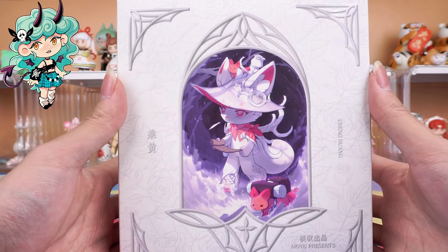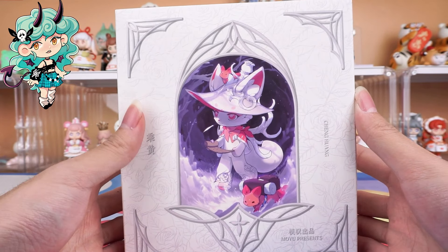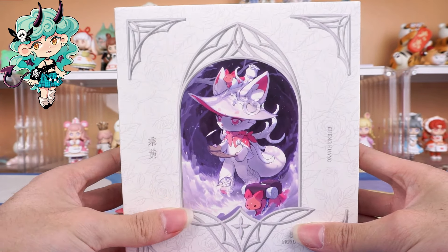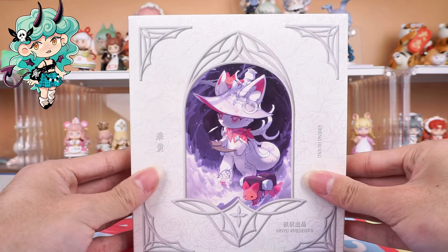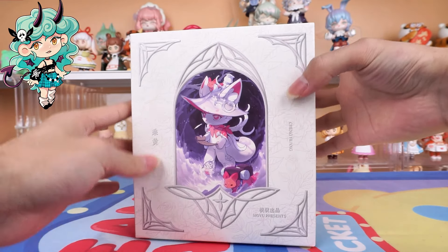This packaging box is white. On the cover, Cheng Huang stands in the center, wearing a hat and holding a map — a true explorer's image. This one accurately captures the unique image of Cheng Huang in ancient Chinese mythology.